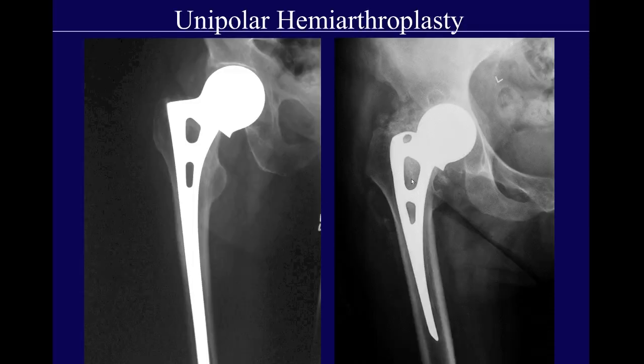These are also unipolar hemiarthroplasties. The problem is that you have the metal head directly articulating with the native acetabular cartilage, and it can eventually wear away the cartilage. Here you can see the cartilage space is narrowed, and in this different patient, the metal has now worn away the cartilage completely — you've got metal on bone and degenerative fibrocystic change.